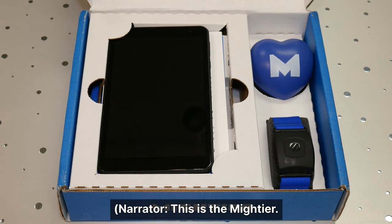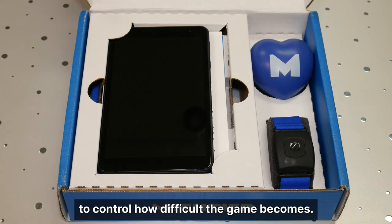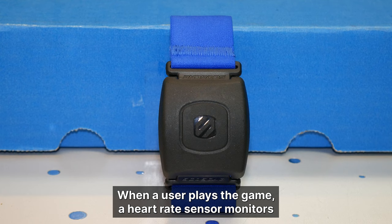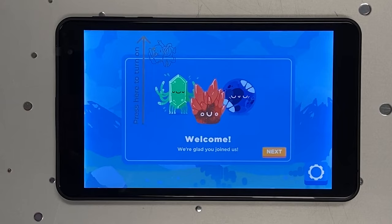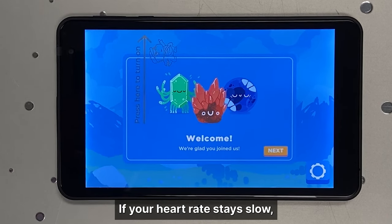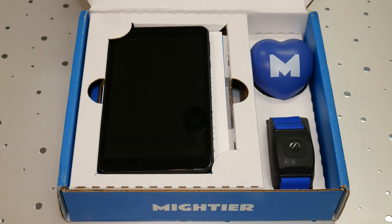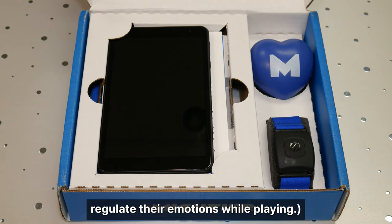This is The Mightier. It's a game that uses your heart rate to control how difficult the game becomes. When a user plays the game, a heart rate sensor monitors your pulse to see how fast your heart rate is going. If your heart rate goes up, the game becomes difficult. If your heart rate stays slow, the game becomes easier. The goal of the game is to help the person regulate their emotions while playing.